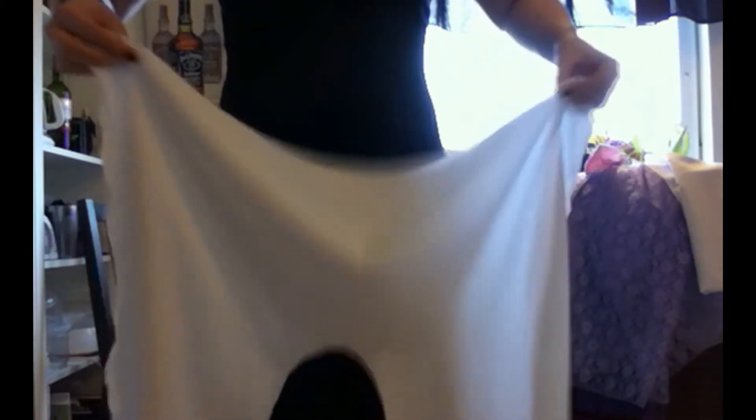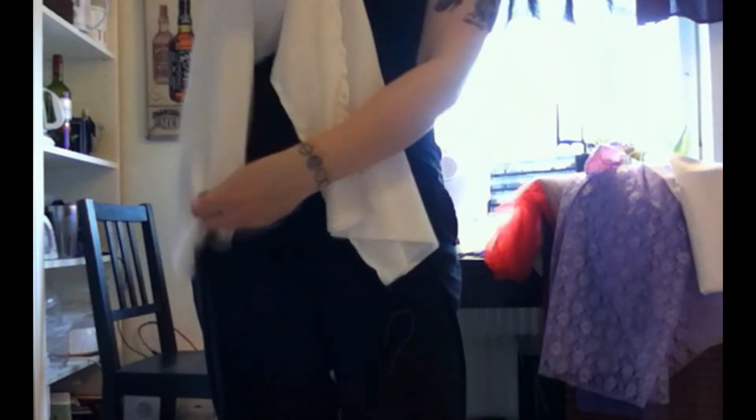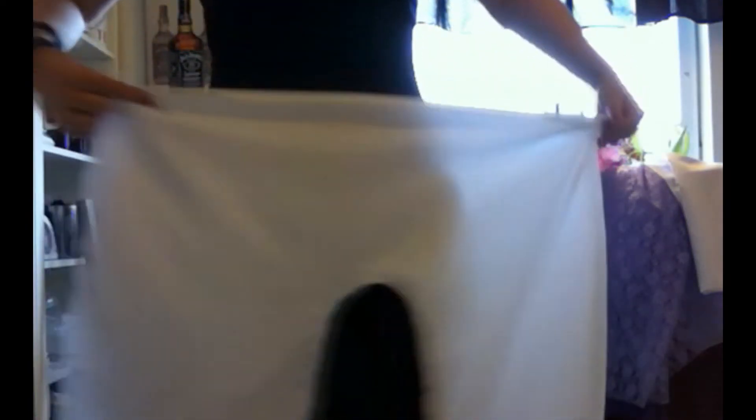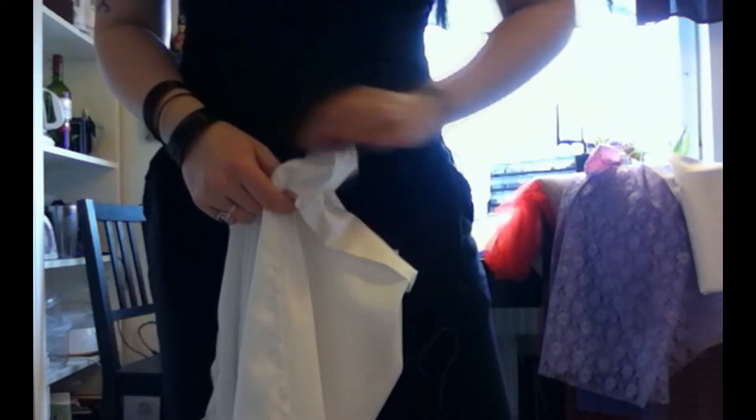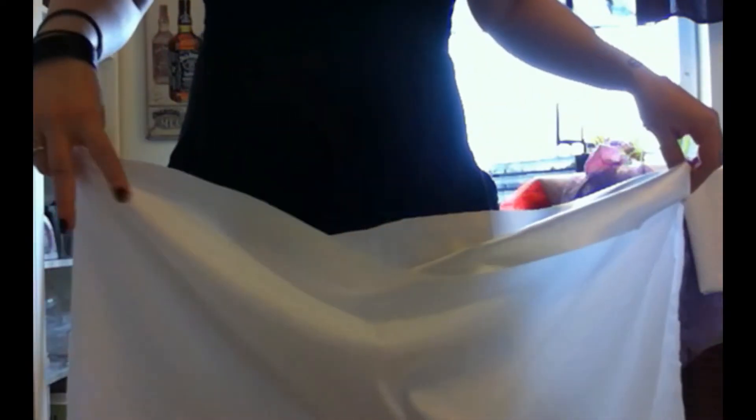So what we have now is basically an enormous pair of pants. What we're going to do now is hem the waist as well as the calf parts right here, but we're not going to sew all the way around. We're going to leave an opening for a couple of centimeters so that we can pull the elastic all the way through. So I'm going to pin my hem and then sew it almost all the way around.